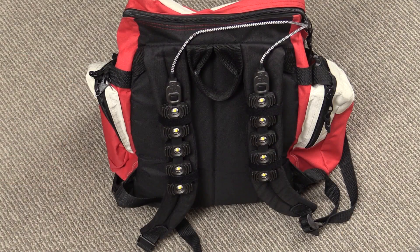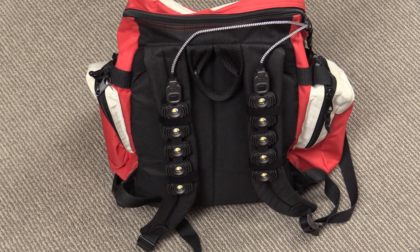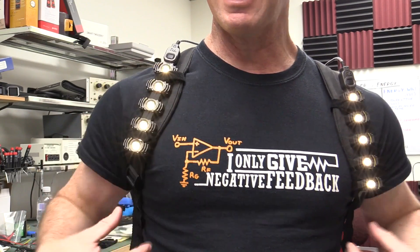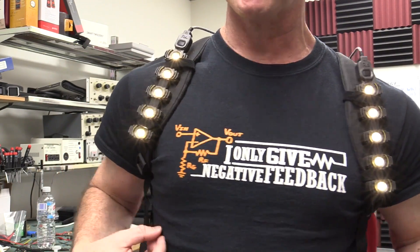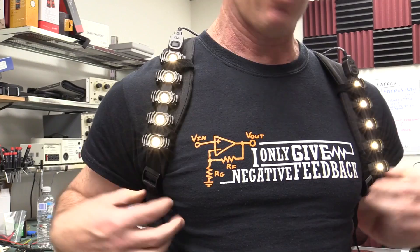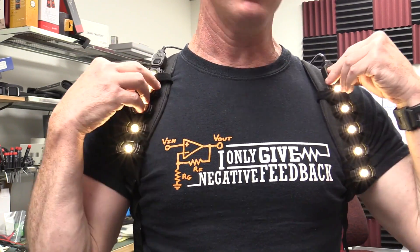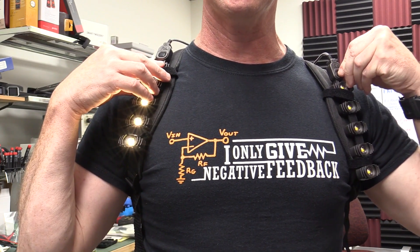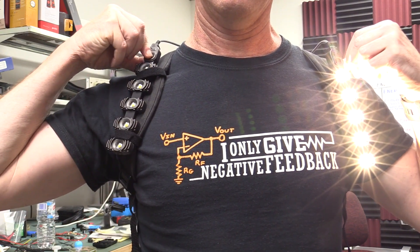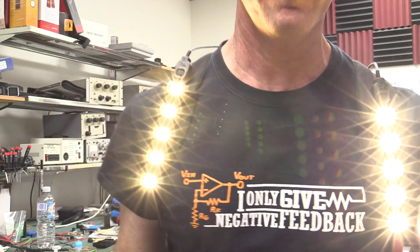I've got it hooked up to my backpack - let's give it a burl, although it's daytime here so I'm just going to walk around the lab. I've got it on - it's just that the particular backpack I've got it mounted high on, and you really have to get it down much lower if you want it to point down towards the ground. That's just an implementation thing, but I can change the brightness up here.